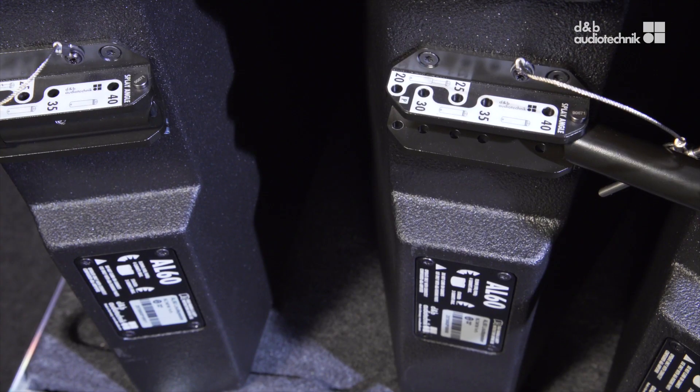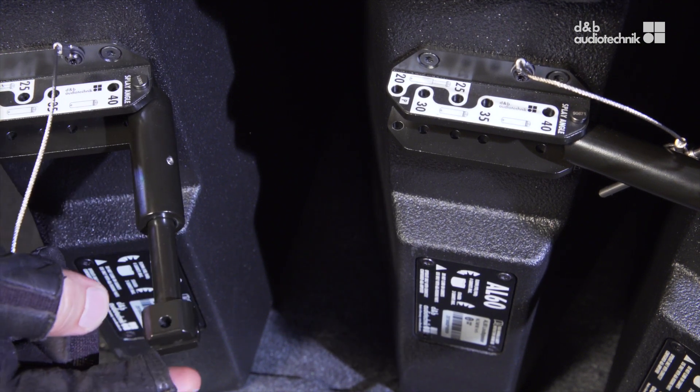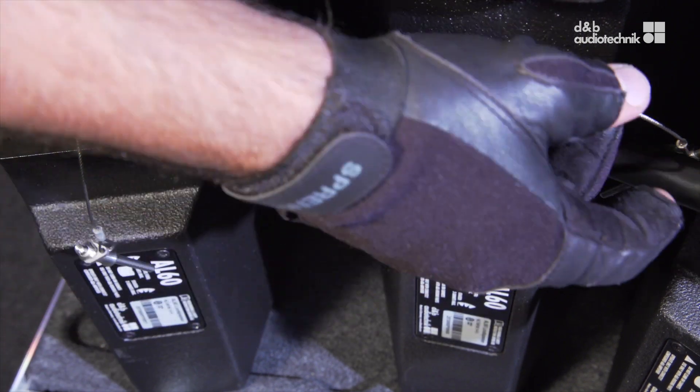To use the extended length, release the locking pin and fold out the splay link. Then pull out the extension tube fully and turn its head counter-clockwise by 90 degrees to lock it in place.